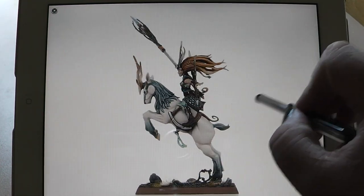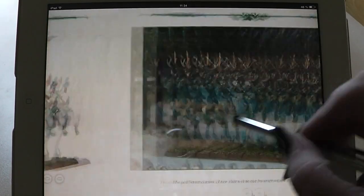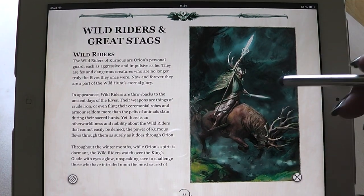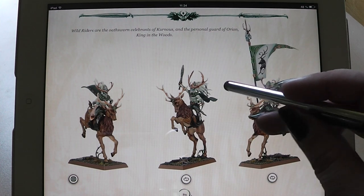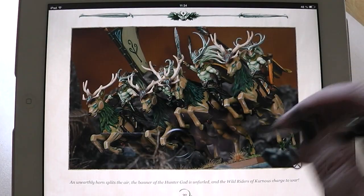I don't know how to explain that really, but I really like the new models. Of course you have here the second unit that can be built with this kit: the Wild Riders, new versions here on the steeds as well. Really nice things.